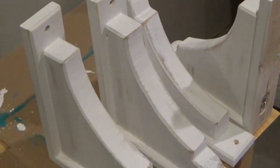I compared all the corbels and made sure they were equally distressed. After touching up a few spots, the worn and used look was complete.